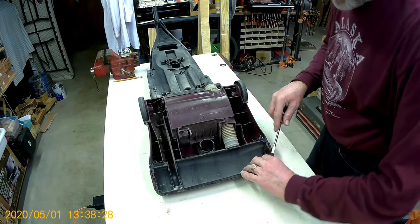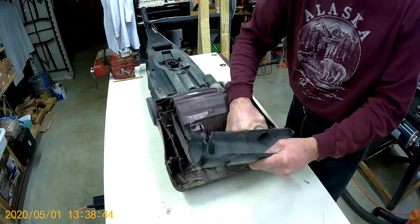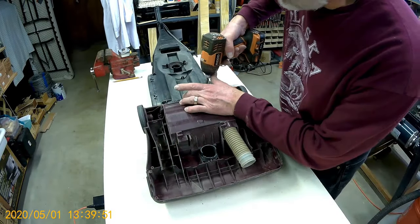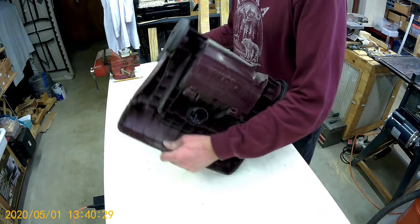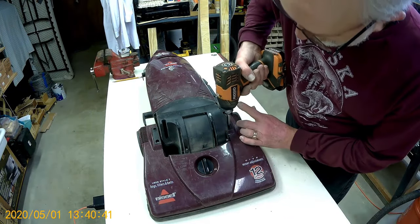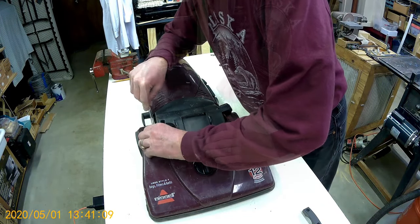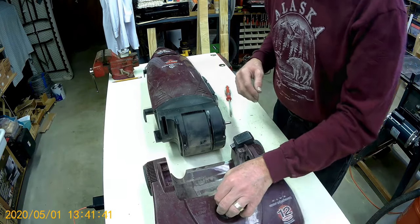Wand. There's one, two. Get that to come out, there we go. Looks like these side pieces hold the motor assembly in. Four screws.